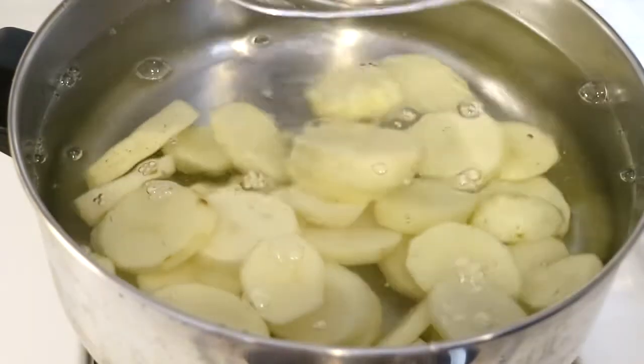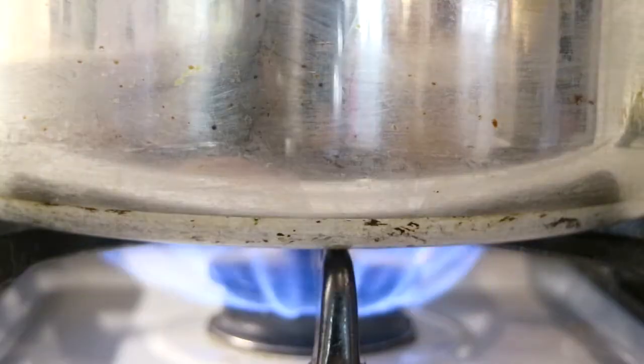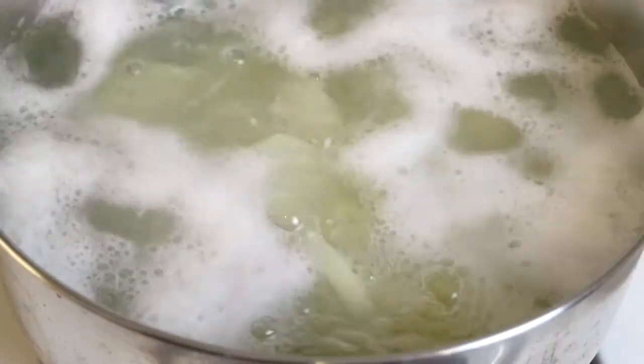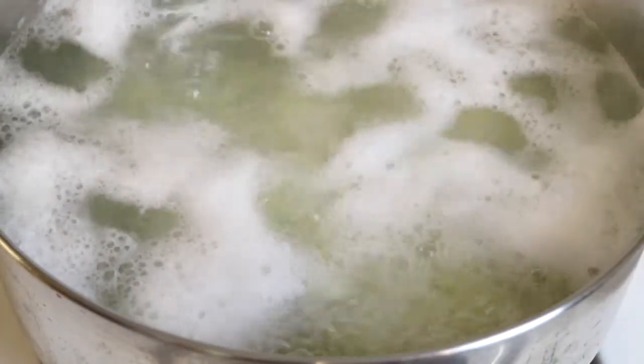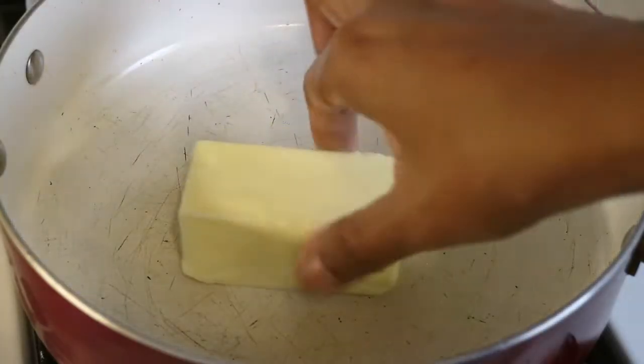I went ahead and peeled and chopped up all of my potatoes, and I'm just going to add them into a pot of cold water. Over medium-high heat I'm just going to allow them to boil until they're nice and tender. While my potatoes are cooking, I'm going to go ahead and get started on my gravy.